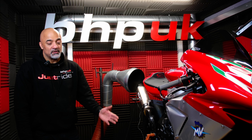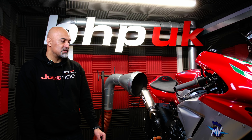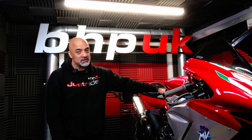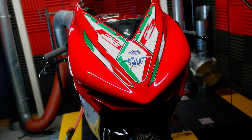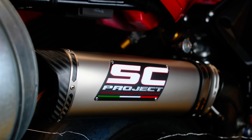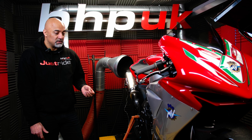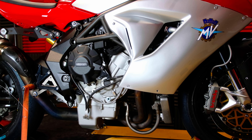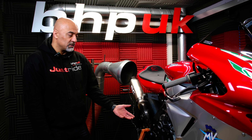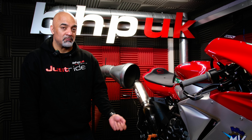Hi, Cal BHB UK on the dyno today. We've got something rather special — we don't see many of these. It is an MV Agusta F3 675. MV started production of these in 2012 and discontinued them in 2021 because Euro 5 came about, though they did continue with the 800. This bike has been set up with a full SC system exhaust and is used solely as a track bike. It's just coming in to get set up to run perfectly on this system. This is a really high-revving triple engine — revs to about 15,000 rpm. We're going to get a run up on the dyno, see what the bike's doing as standard, see what improvements can be made, and then we'll map it up to suit.